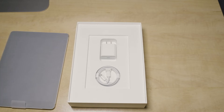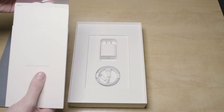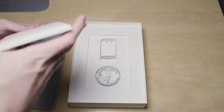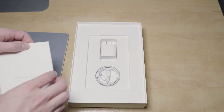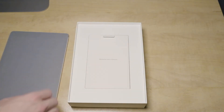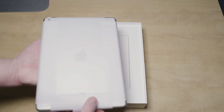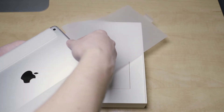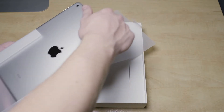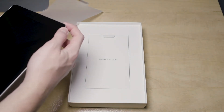I'm going to leave the charger in the box for now. Inside there's also the usual Apple stickers, warranty information, and quick start guide — we all know what that's about. We'll pull off the plastic and go ahead and get our first boot started.